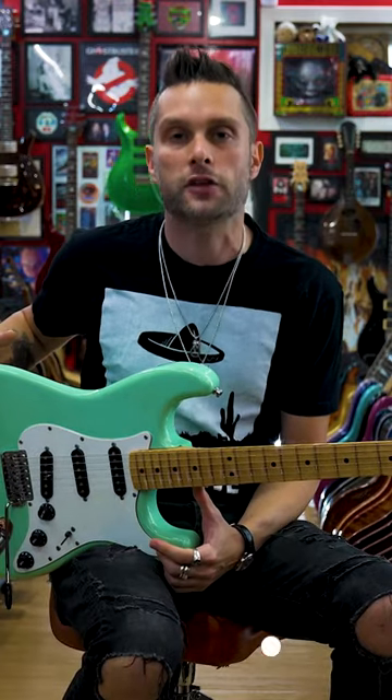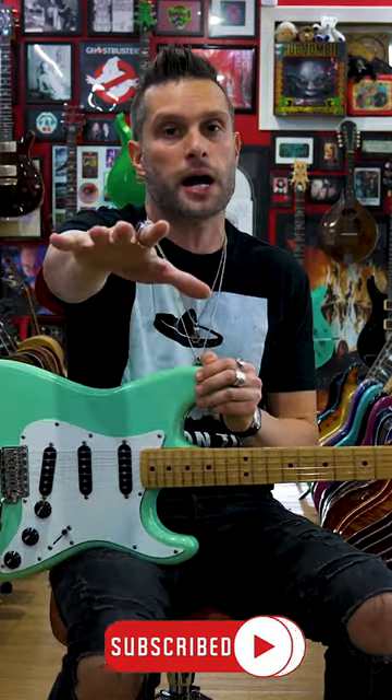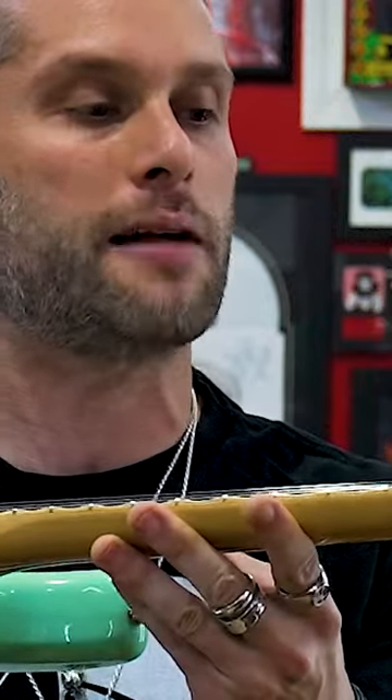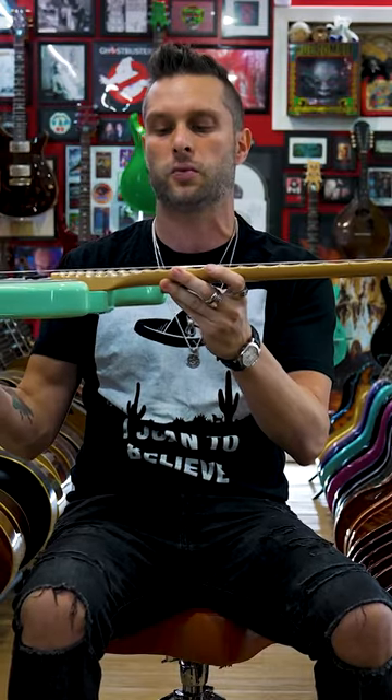This is the mystically rare faded sonic blue. Now it's not seafoam — there are Yngwie Malmsteen guitars in seafoam and there are Yngwie Malmsteen guitars in sonic blue. This is the one that's faded sonic blue, and it's got the scalloped fretboard.